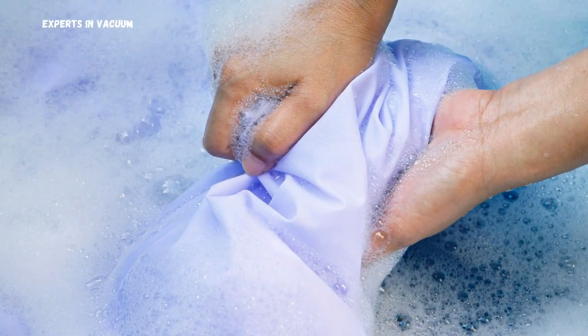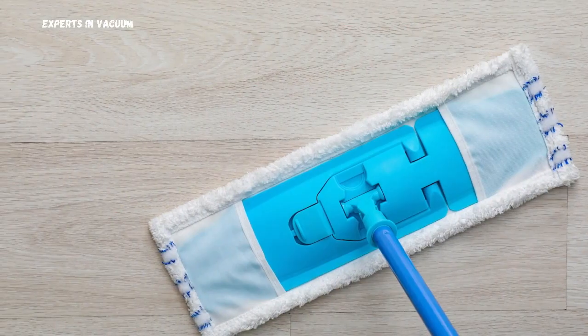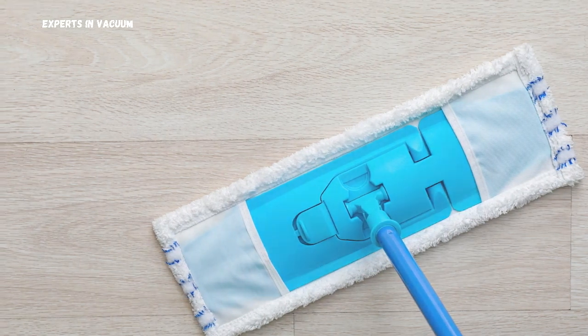For stubborn spots, use a soft cloth dampened with the cleaning solution to gently rub the area. After mopping, it's a good idea to go over the floor with a dry microfiber cloth to remove any excess moisture. This helps keep your laminate floors in top condition.